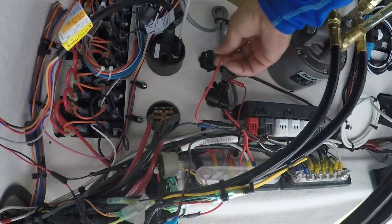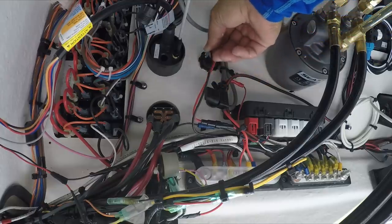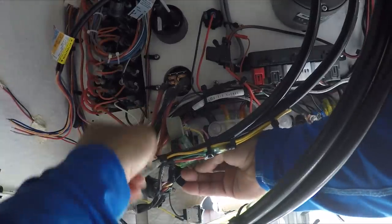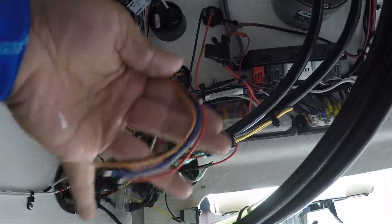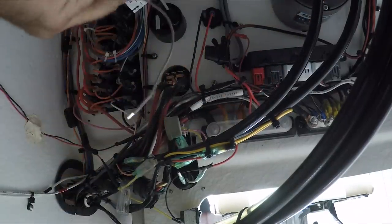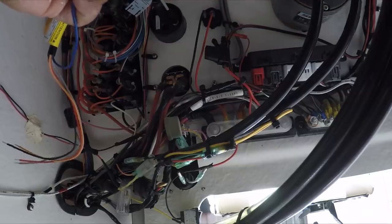I need to connect my positive here and my negative here. My 12-volt adapter is already connected. Now I need to connect the MOB Plus to the existing kill switch, which is right here. I'm going to disconnect the kill switch. We're not going to use the blue cable, so we're going to cap it — they provide a cap for this. The blue cable is more for Volvo motors.